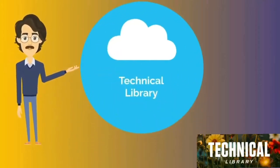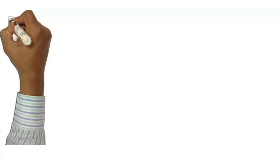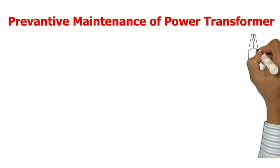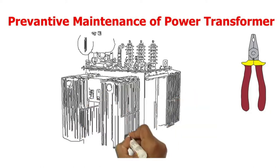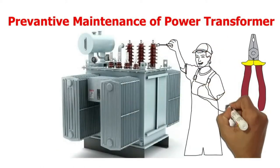Welcome to Technical Library. Subscribe to the channel for latest videos and updates. Hello friends and welcome back with a new and informative video. Preventive maintenance of any equipment is the key to reliability and quality operation of the equipment. It also increases the life of the equipment. In today's video we will learn about the preventive maintenance of power transformers.